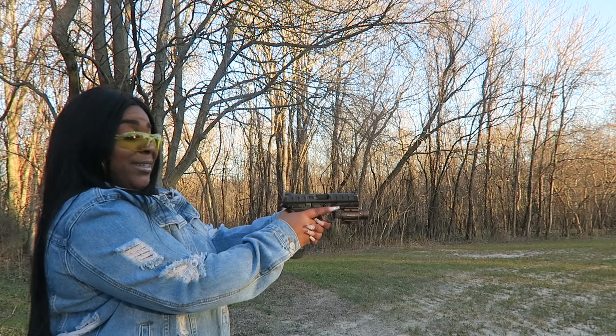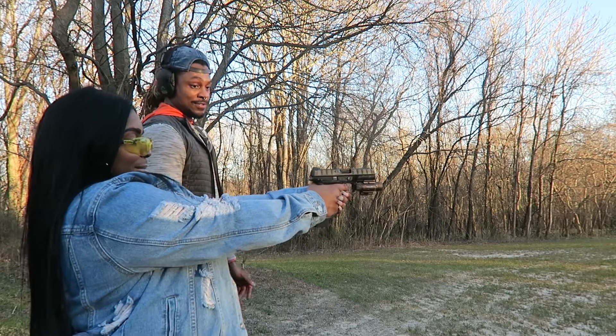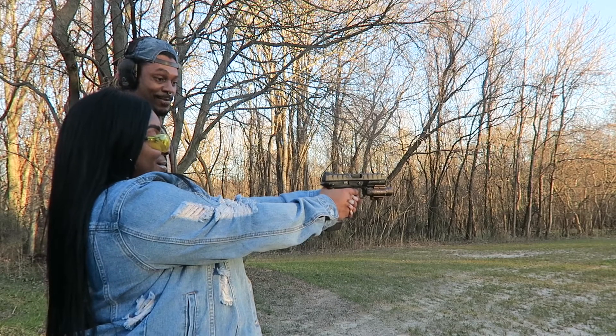Yeah, you're good to go — tighten up, shoot it. Extend out. I'm not gonna lie, I'm kind of scared. It's alright, go ahead — it's gonna be a loud noise but that's it.